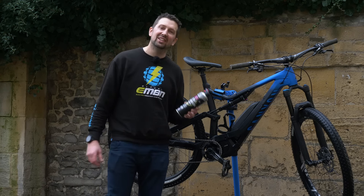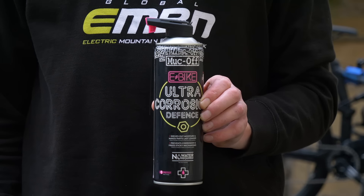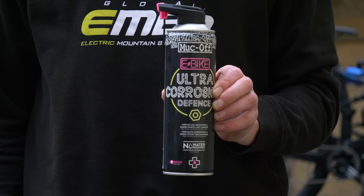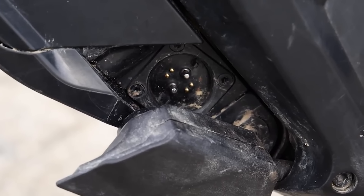After every wash, it's a really good habit to remove the battery from your bike and give a quick spray of water displacer or contact cleaner into the battery terminals and the motor terminals too — it just drives out all that standing water.